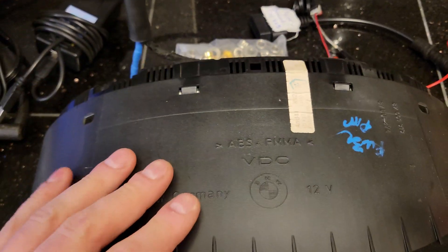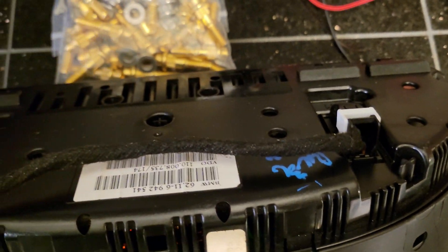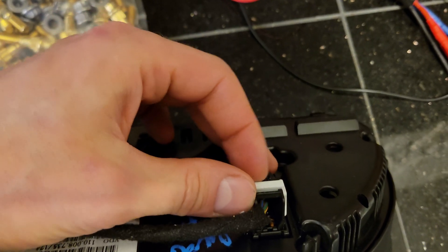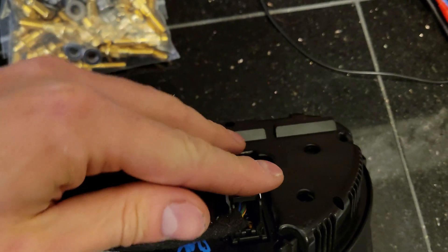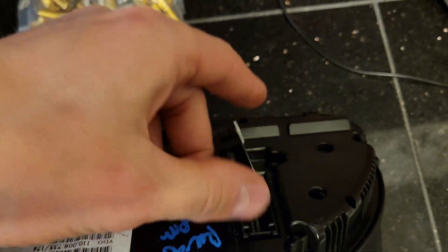It only has two connectors at the back — the white connector and the black connector. The wires you need from the black connector are on pins 1, 13, and 25 for ground, and pins 20, 21, and 22 for power.